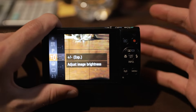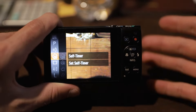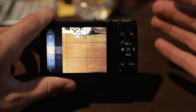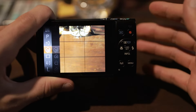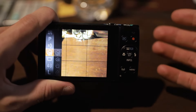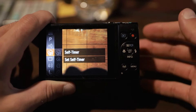After the plus/minus exposure, we're going to go down to the self timer, and this one's pretty self-explanatory — it just sets a timer for your photos, and once the timer goes off it's going to take a photo. You're only going to want to use this if you're taking a self-portrait, group portrait, or have the camera on a tripod taking a long exposure photo. Otherwise, you're not really going to want to use this, so let's leave it off for the time being.